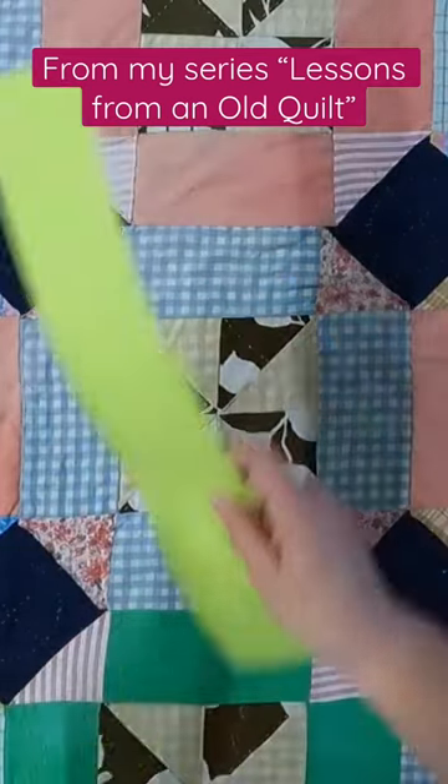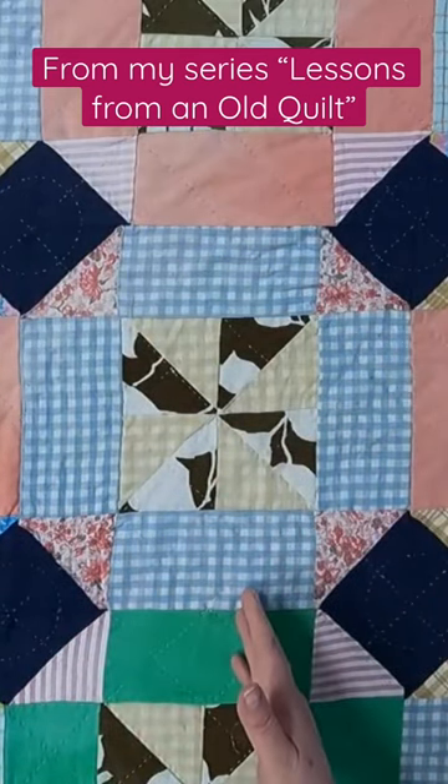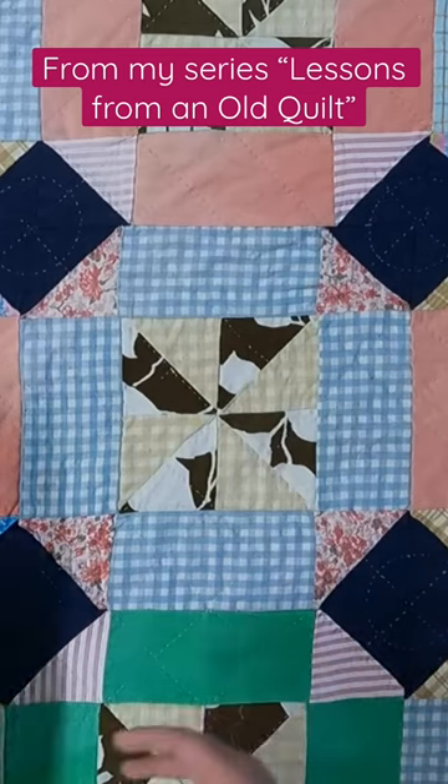But when we pull it away, we can see we have these wonderful corners that are created when you put all these blocks together, and it tricks the eye into making it almost a little more complicated than it is.